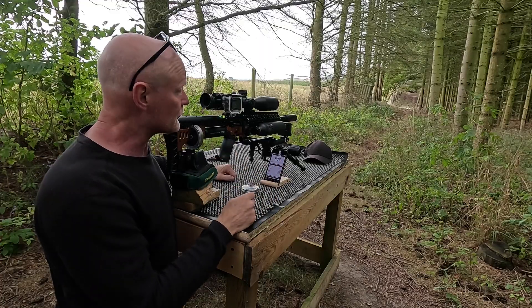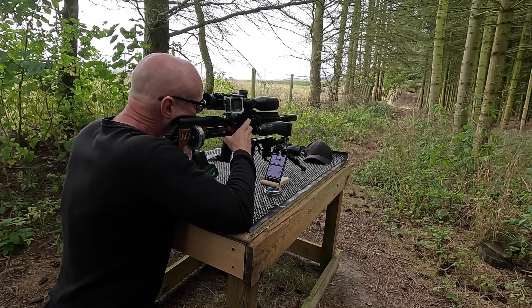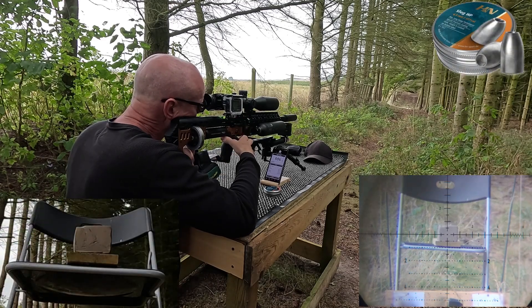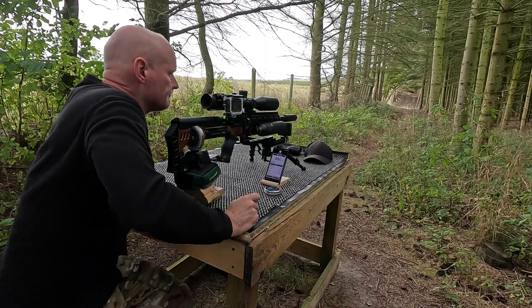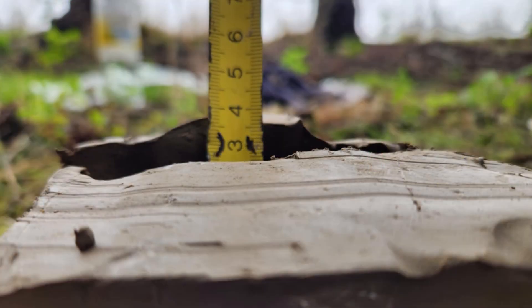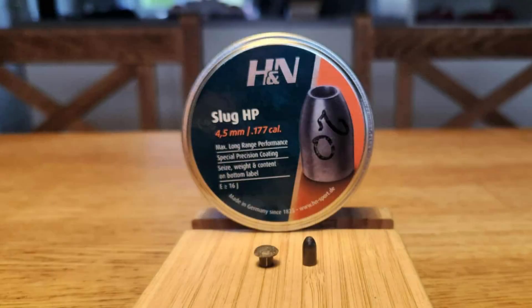I retuned the gun to the 20-grainers from H&N for the 60-meter shot. The shot was a bit low. The slug penetrated the clay with 14 centimeters and left a cavity of around 6 centimeters, though because the shot was so low I'm not sure the clay expanded freely. The expansion of the slug was exactly the same as at 30 meters - 7.52 millimeters. Here you can see the slug next to a new one.